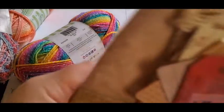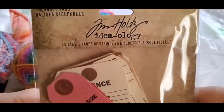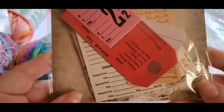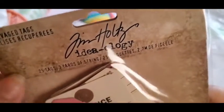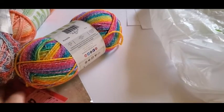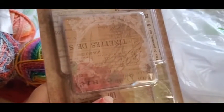And then I got these — it's made by Ideology and it's for journaling or whatever. The paper crafts were 30% off, so yeah.